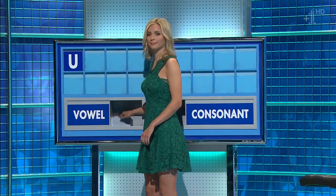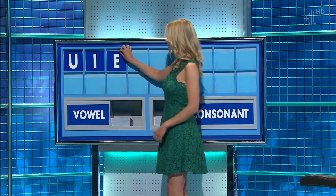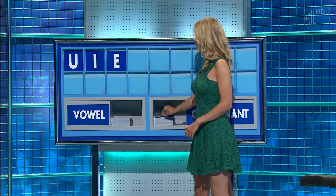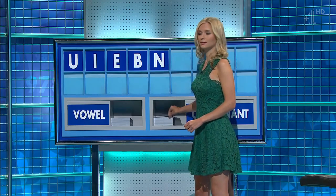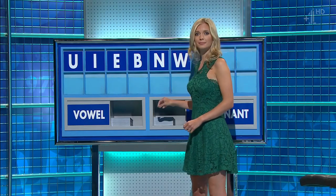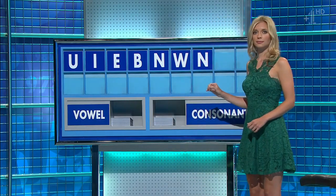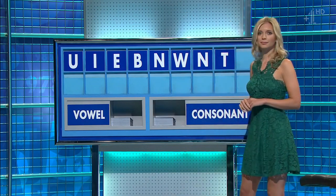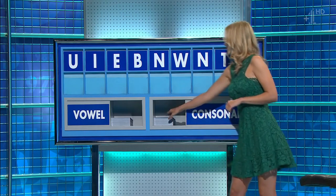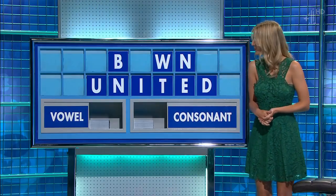U. And another. I. And another. E. And a consonant. B. And another. N. And another. W. And another. And another. N. T. And a final consonant, please. And a final D. Just working on twinned. Yes.